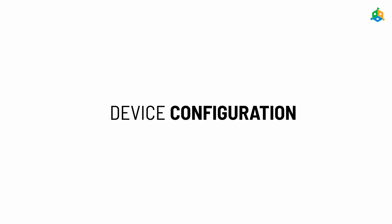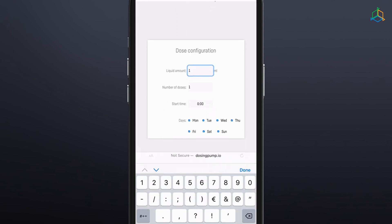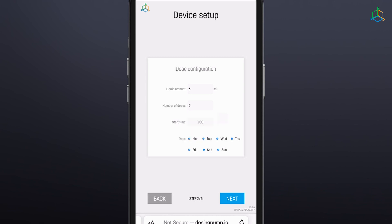Configure the device in five easy steps. Step 1: Select the language you wish to use when operating the device. Step 2: Set the amount of the selected liquid the pump is to dose in a day, the number of cycles in which it is to do this, and the time at which it is to start the first dosing. Based on this information, the pump will automatically calculate the size and frequency of doses.